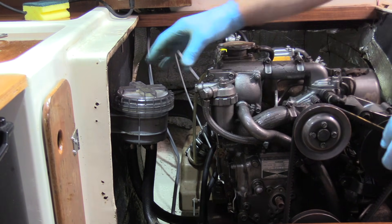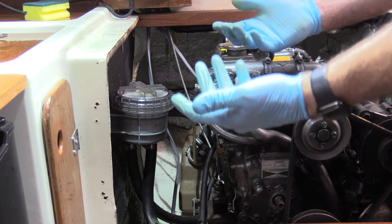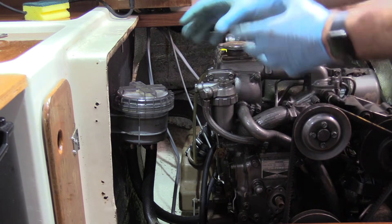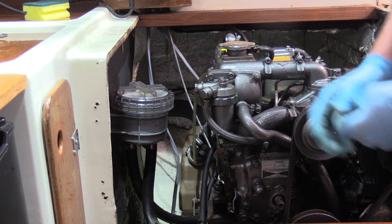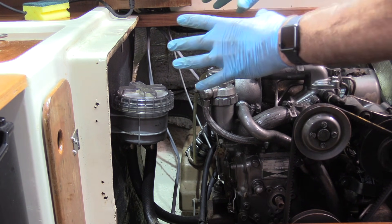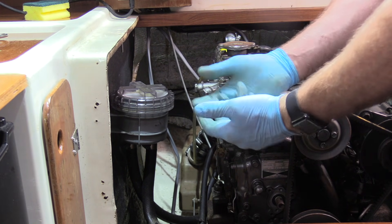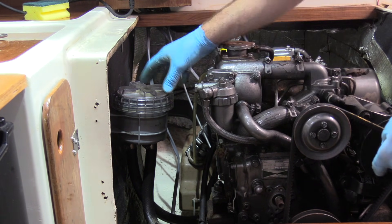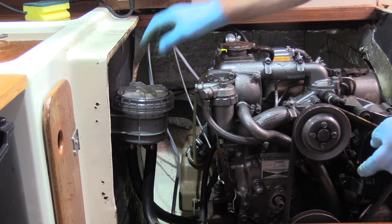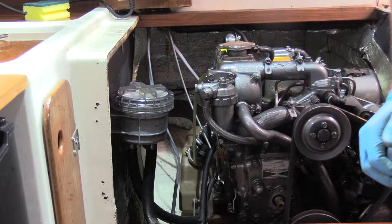Our demonstration here is with the boat out of the water, so we've shown how to flush the system the way we would do it when winterizing — flushing with antifreeze and leaving it for the winter. What we do now is leave the system as it is until the boat goes back in the water, and then once it's in the water we fill up the strainer, open the seacock, and run the system.